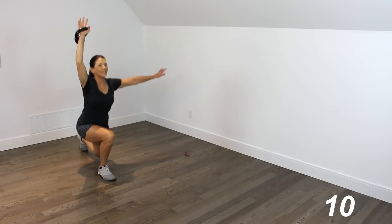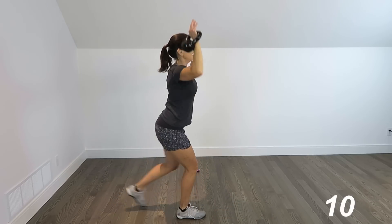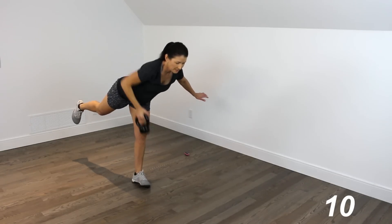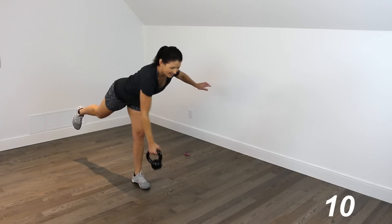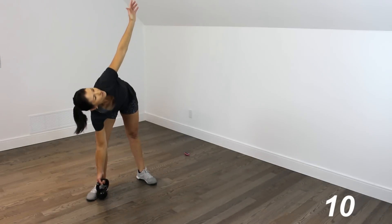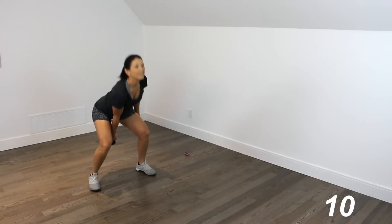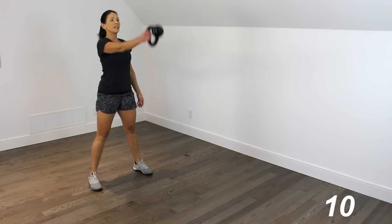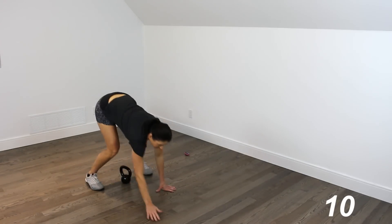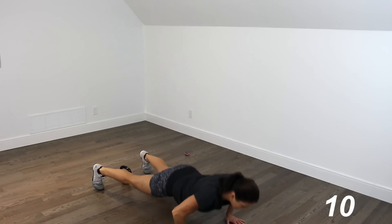Reverse lunge — 1, 2, 3, 4, 5. Stepping into that single-leg deadlift row — 1, 2, 3, 4, 5. Windmills — 1, 2, 3, 4, 5. Swings — 1, 2, 3, 4. Snatch — up, all the way down. Walking out, 5 push-ups — 1, 2, 3, 4, 5.